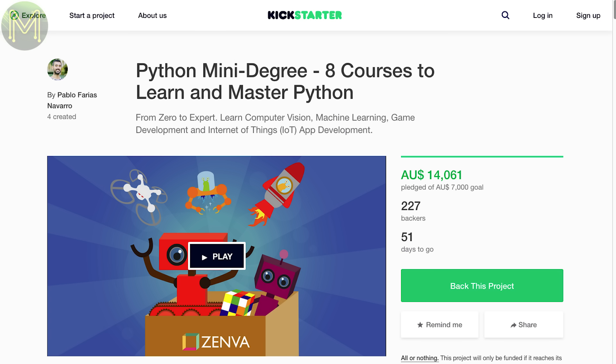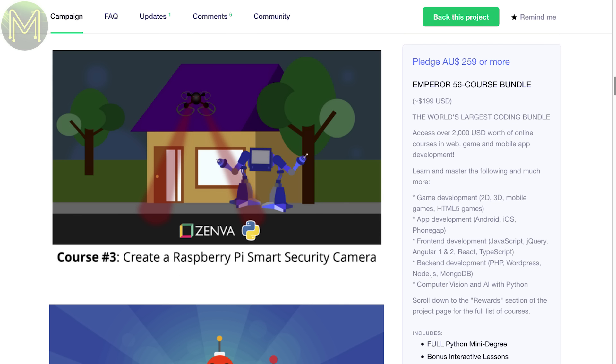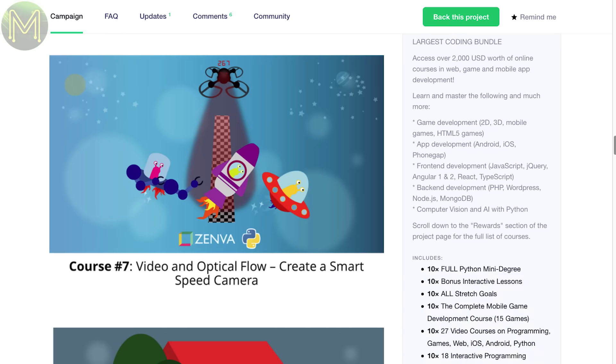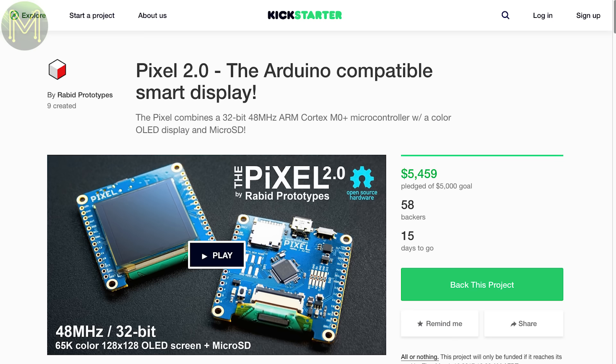This next one is from Down Under and is a short programming course for Python divided up into eight parts. They've raised three Kickstarters before and this one is raising a lot of interest as well. So it looks like a good thing if you want to learn Python.